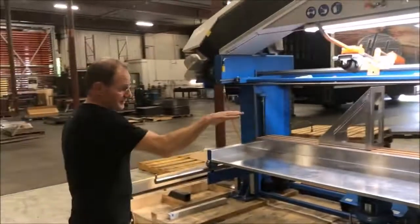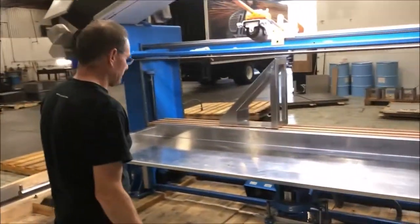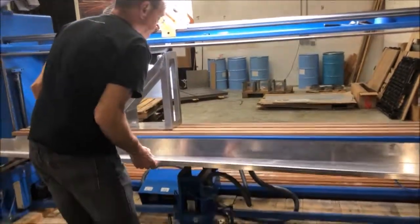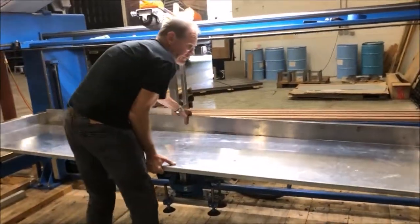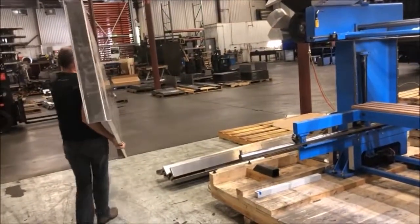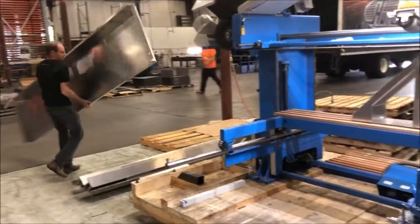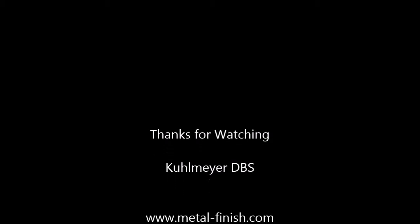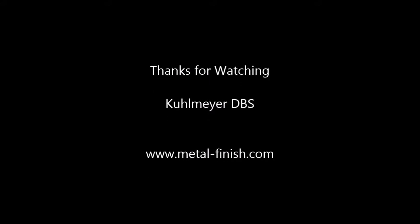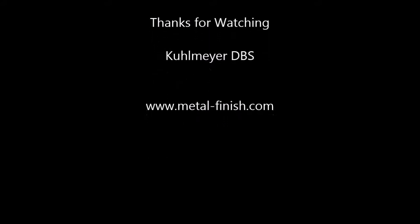That makes all the sense in the world. Other than that, you would have a standard table. For right now I'm going to take this off. You can see they made this with aluminum. One person can hold it.